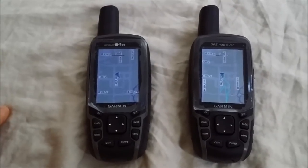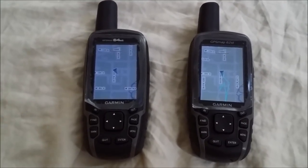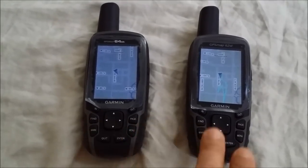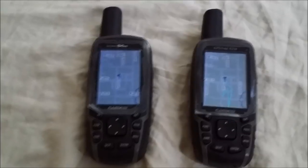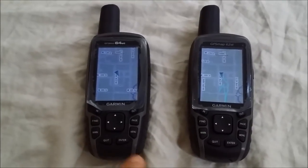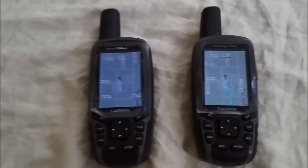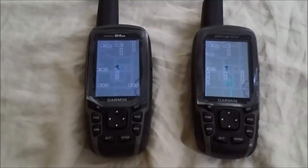Frankly, I don't think the Topo 100K map is all that great. If you can find the 'S' version of either unit for a better price, I would opt for that and just purchase a Topo 24K map for your area — or simply download one of the free ones, which is what I've done.